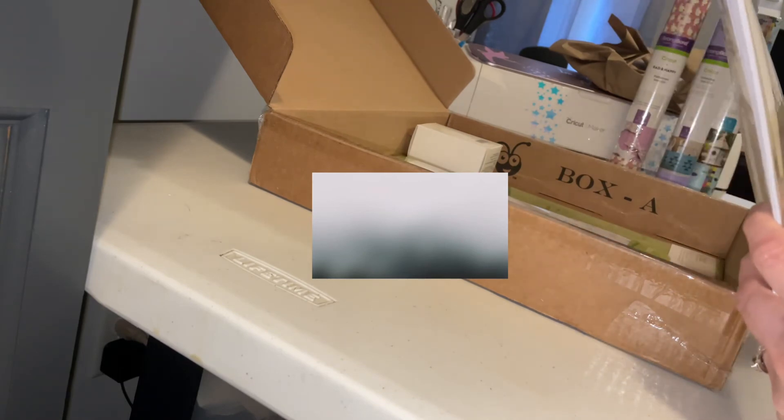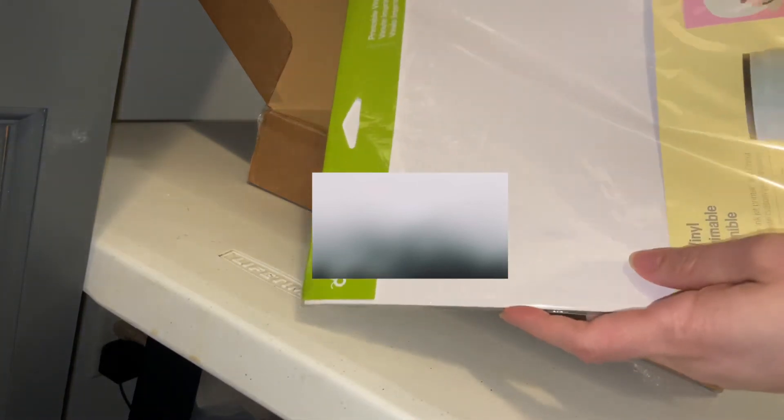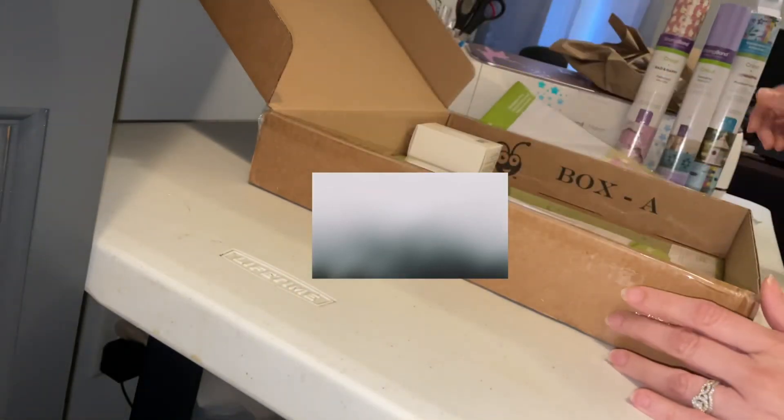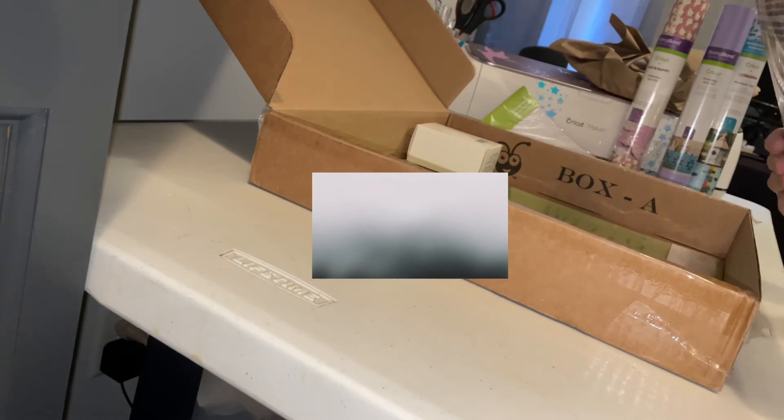Printable vinyl! Oh, this is gonna be fun to use. I have an inkjet printer, hopefully it'll do the job. And printable sticker paper — also very cool.